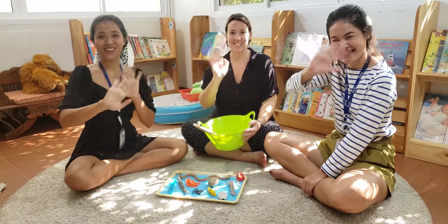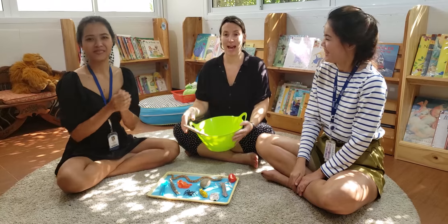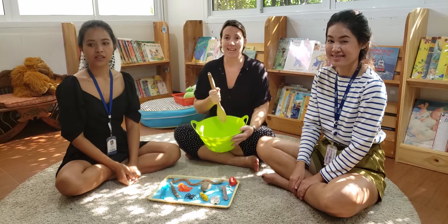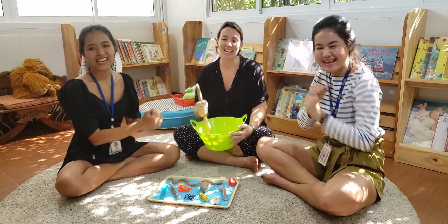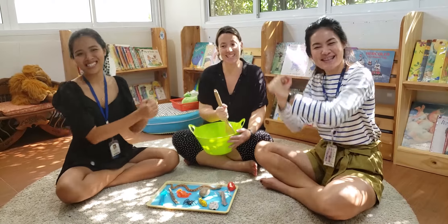Hello FSF Class. Welcome to the Silly Soup Game. Can you help me sing the song? I'm making lots of silly soup. I'm making soup that's silly. I'm going to cook it in the fridge to make it nice and chilly.